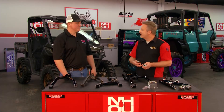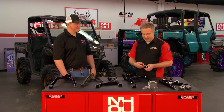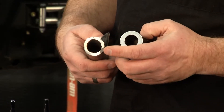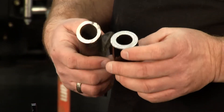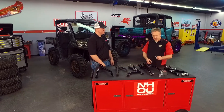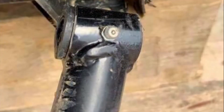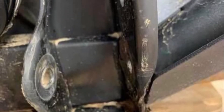We talked about the quality of your products — looking at a factory A-arm right down the middle and then one of yours, what a difference. The OEM arm is a 120-wall DOM. Our arms are a quarter-wall USA DOM. I hear a lot of complaints about the OEM tube failing. Do you have complaints about yours? No, we actually see other failures — like frame failures — other than our products failing. The frame is going to fail before your piece does.